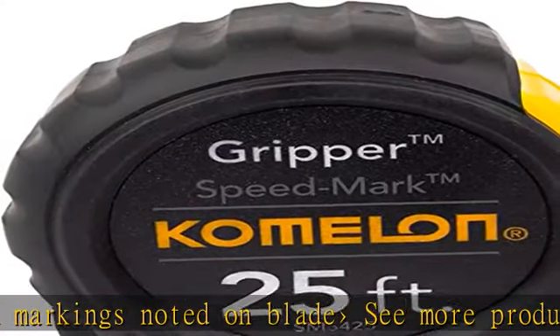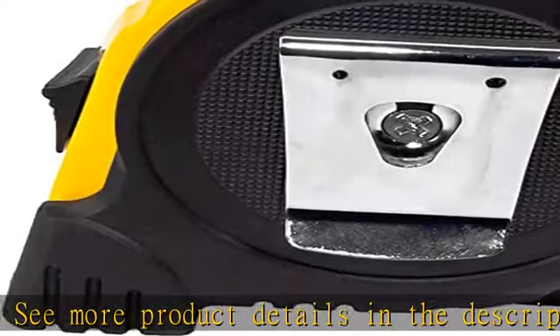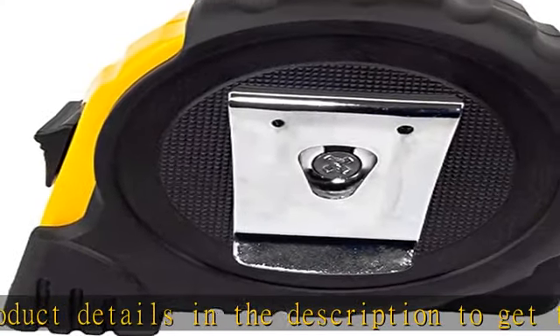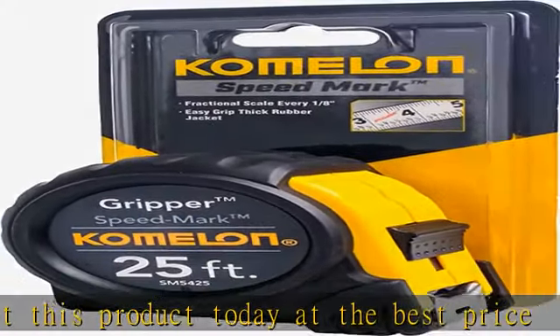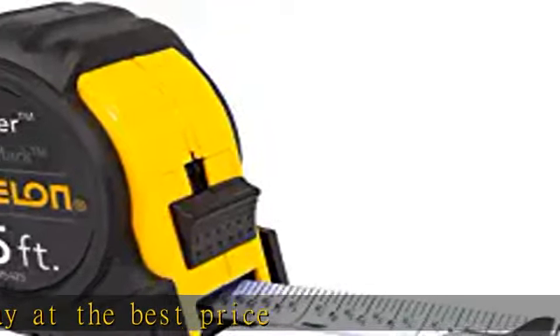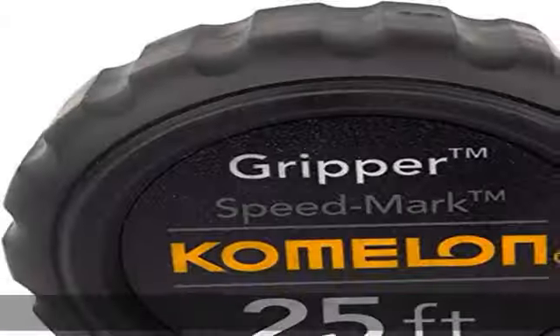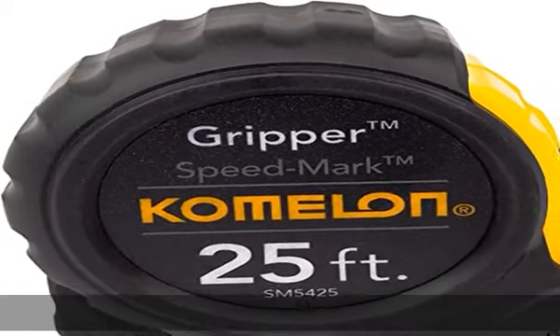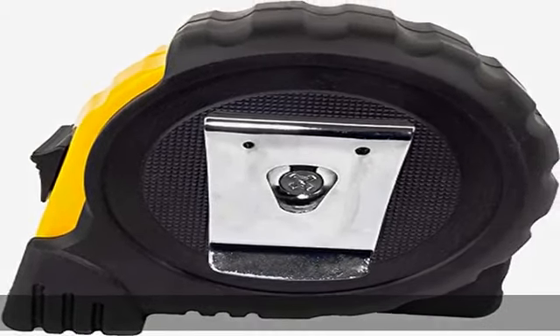Speed Mark Fractional Graduations on non-glare white blade, AZ Grip. Thick rubber jacket, protected end hook, stud markings noted on blade. See more product details in the description to get this product today at the best price.